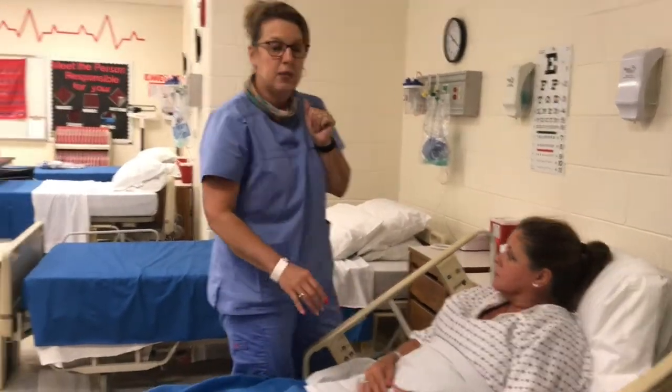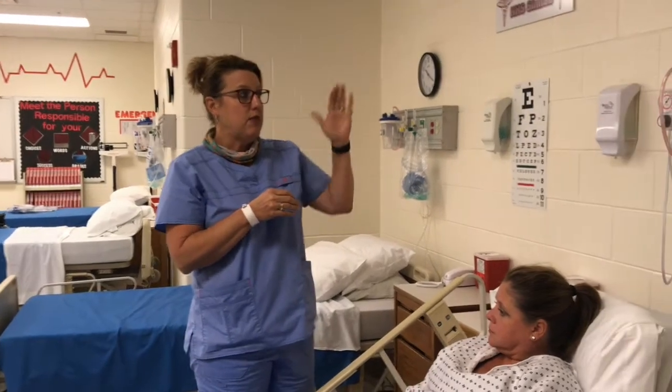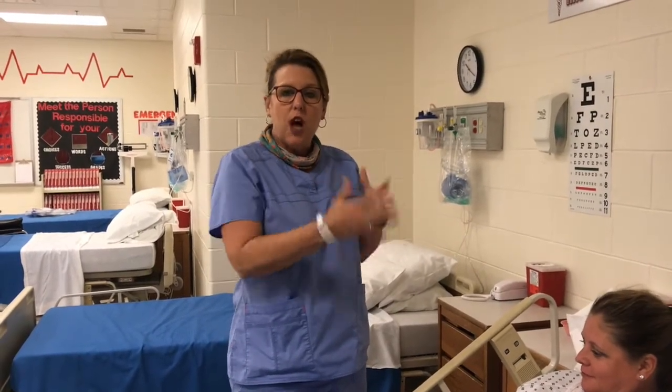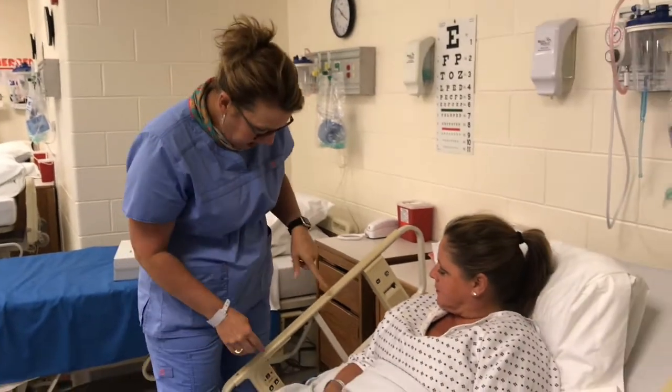I got 17 beats in 15 seconds, so her pulse is 68. I got 6 respirations from the 3 to the 6, so her respirations are 24. That is how you do it — you don't want your patient to know what you're doing.